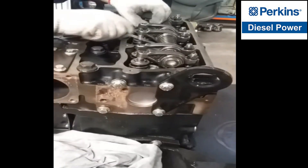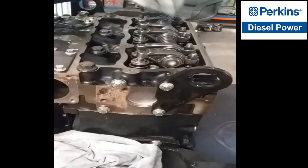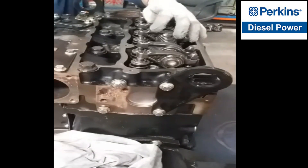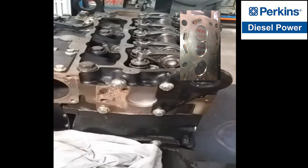The same procedure also applies if we are going to adjust the clearances of cylinder number three — the exhaust of cylinder number two must be fully open. So that means piston number three is at top dead center or in the compression stroke, so both valves are closed.